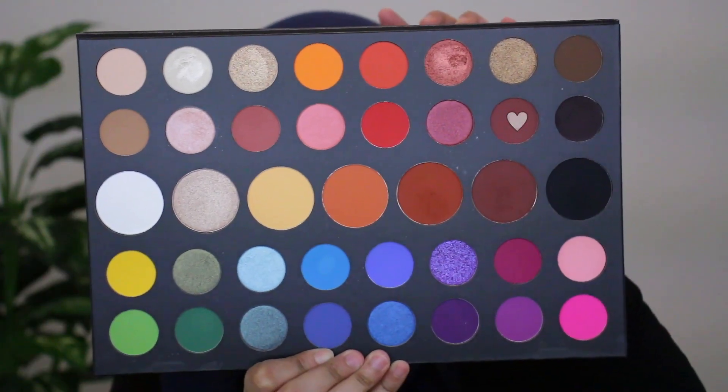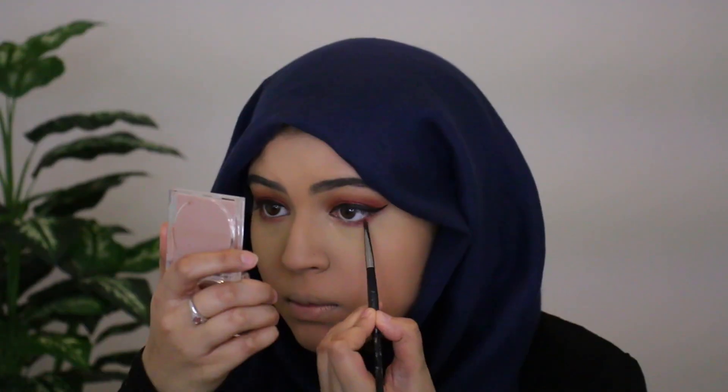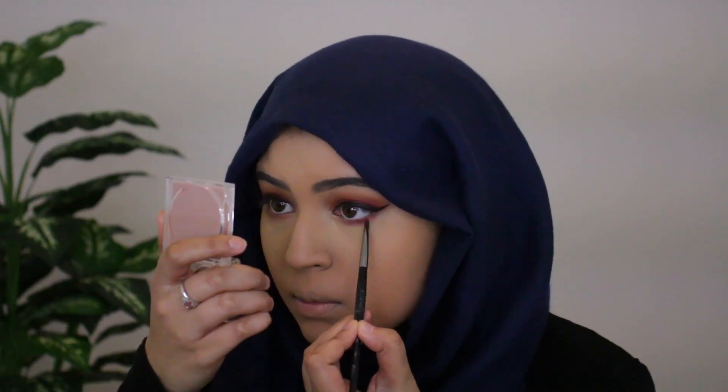Next I'm grabbing a big fluffy brush I got from Target — it's a Sonia Kashuk brush — and I'm going to grab the shade Boutique, which is a very nice gorgeous dark mauve color. I'm placing this onto the outer corners of my eyes just where the wing begins to darken up that area a bit, adding a little more dimension. Then I'm grabbing my Morphe E37 brush — a very small fine brush — and putting the shade Boutique onto my lower lash line, concentrated closer to the waterline.